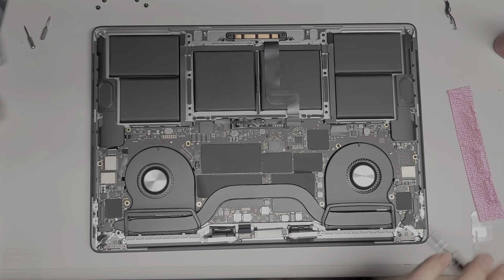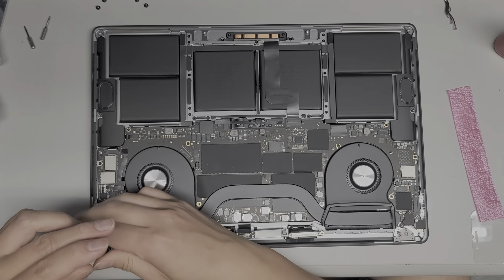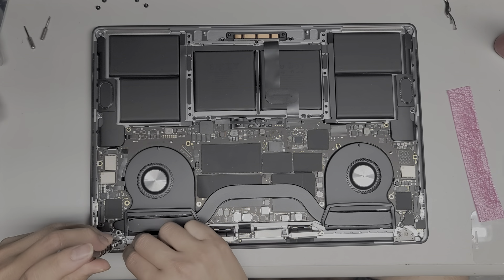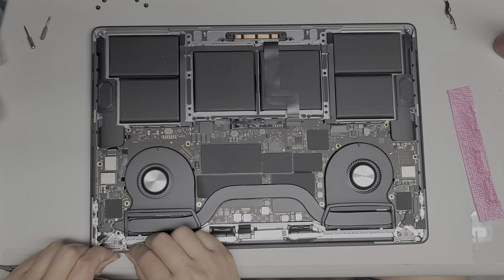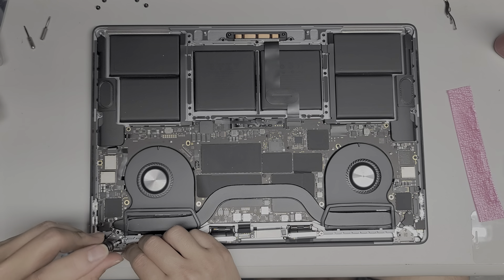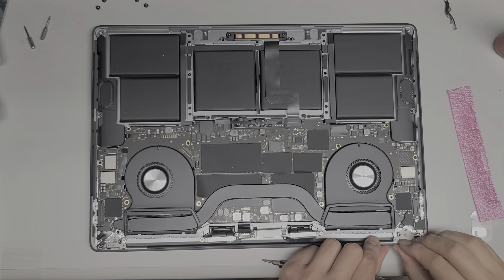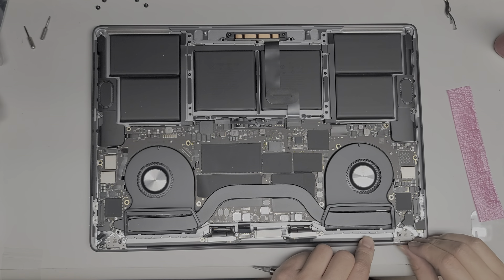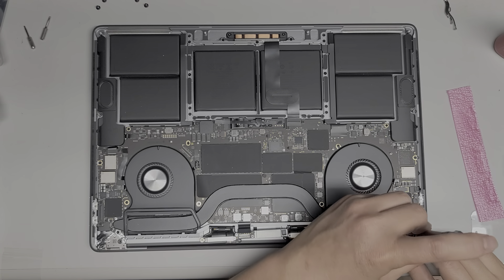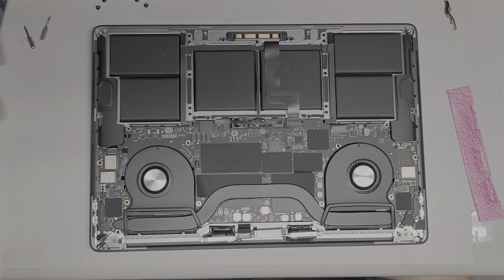Once you get it even, you can go ahead and tighten down these screws and these will hold it all in place. Make sure that this back end is flush. Tighten that into place. Once you've got those two tightened in place, it's going to hold itself together.